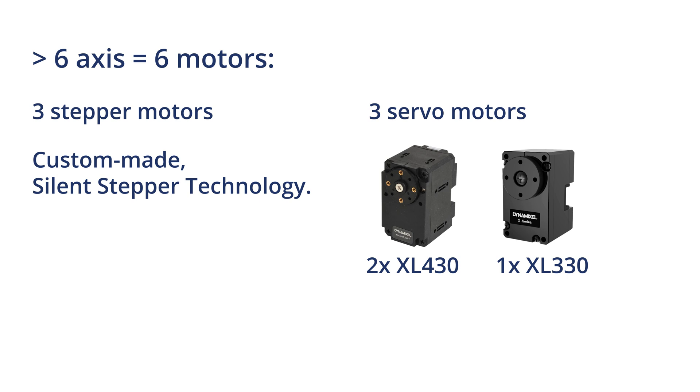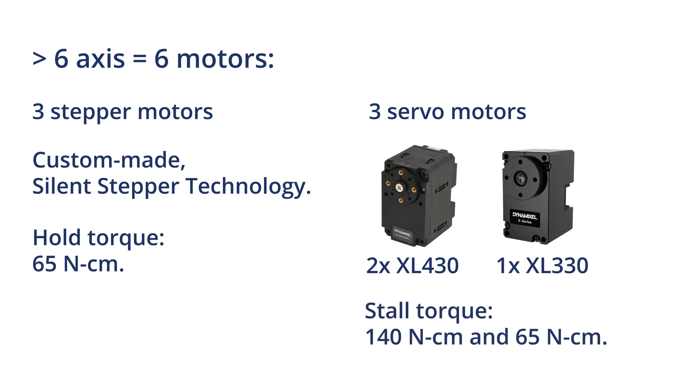The three stepper motors have a hold torque of 65 Nm. The two large servomotors have a stall torque of 140 Nm, and the smaller servomotor has a stall torque of 65 Nm.